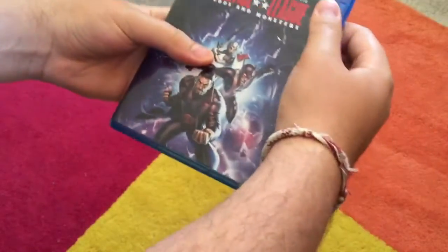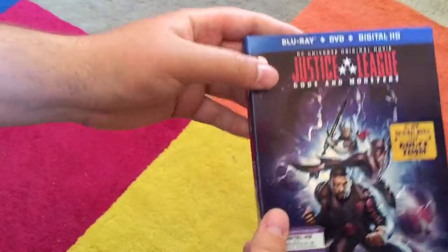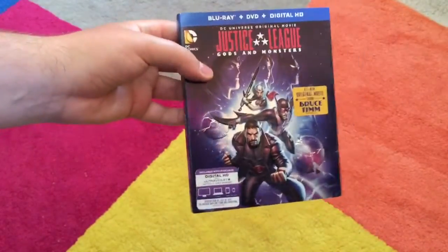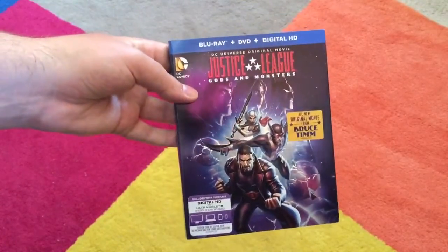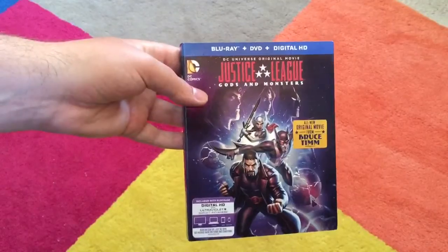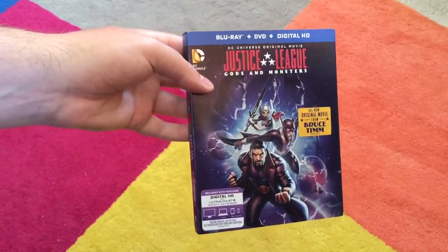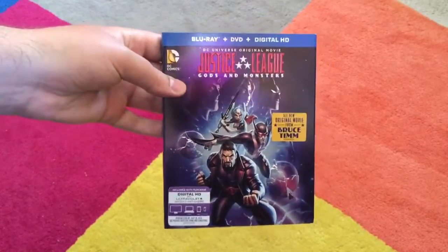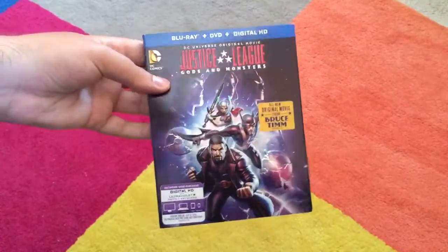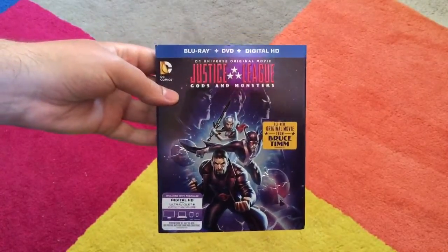Thank you guys very much for joining me for my quick unboxing of Justice League Gods and Monsters. Let me know in the comments section down below if you guys picked up this movie and your thoughts on it, and in general, what is your favorite DC animated movie? For me, I'd say it's a tie between Under the Red Hood, Flashpoint Paradox, and Mask of the Phantasm. Thanks for joining me on this unboxing — I'll catch you guys next time.